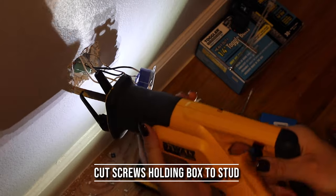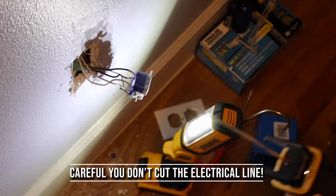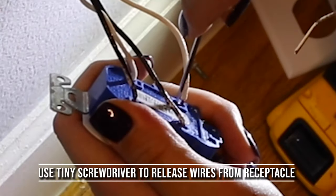Now I'm going to take my reciprocating saw and go ahead and cut the two screws that hold the electrical box to the stud loose so that I can remove the box from the stud.